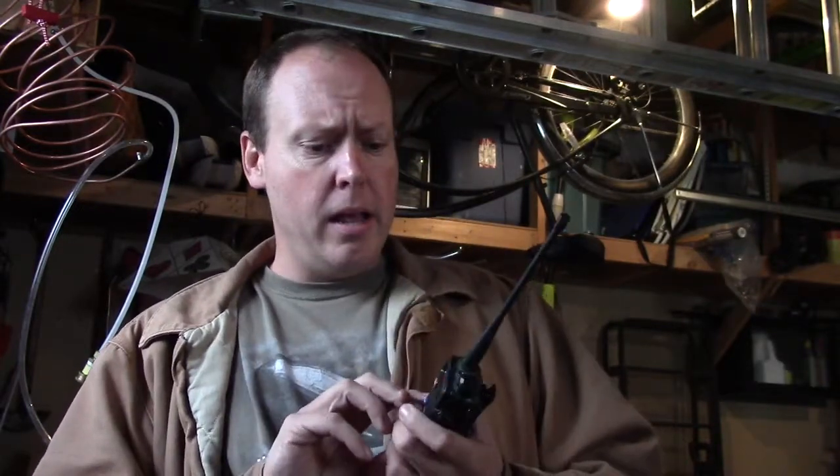You don't have a license — and I don't either — but you can buy one of these. They are not illegal to own. There are some frequencies outside of the 2-meter and 70-centimeter band that, because of the power this thing puts out, you're not supposed to transmit on. For example, the frequency those $30 Walmart walkie-talkies use — this radio can reach that frequency, but you can only listen, not talk.